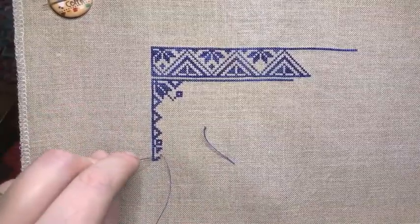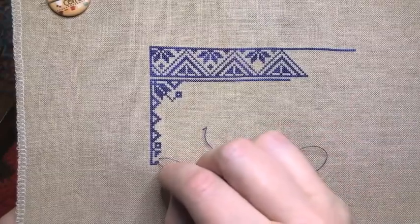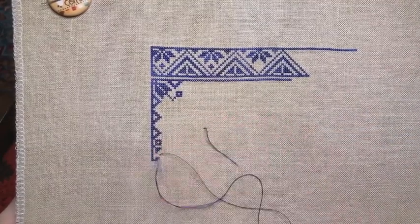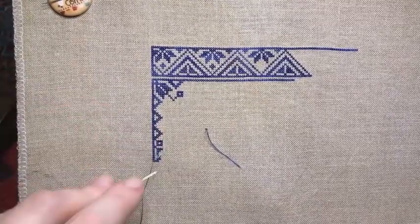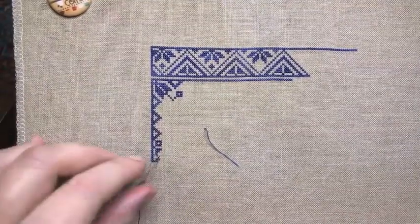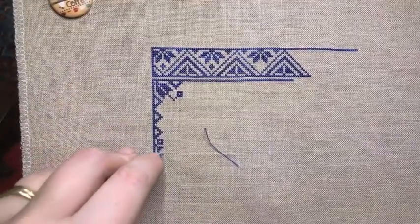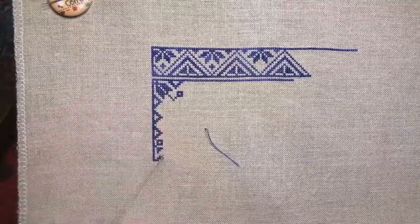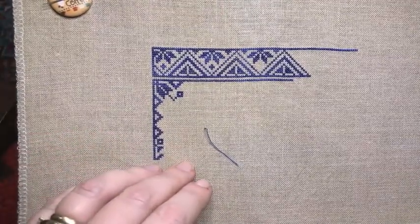I'm loving seeing everybody's version of this mystery SAL — the variations in thread, variations in fabric. It's just so nice to see everybody putting their own spin on such a gorgeous design. The fourth part has just been released — I got an email I think yesterday that Part 4 is out. I'll be purchasing and downloading that later this weekend, even though I'm not even close to finishing Part 1. I'll be gathering and collecting each part as it comes out.